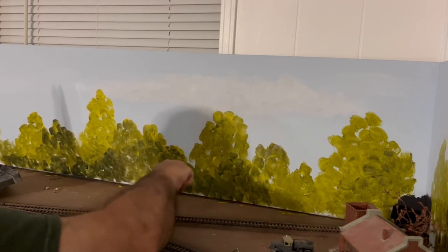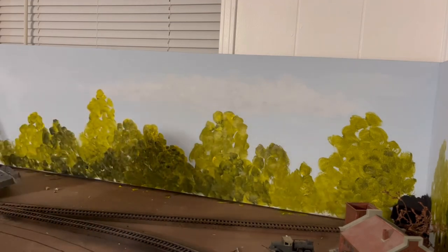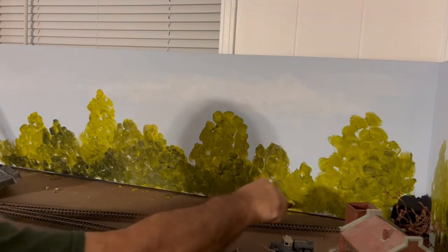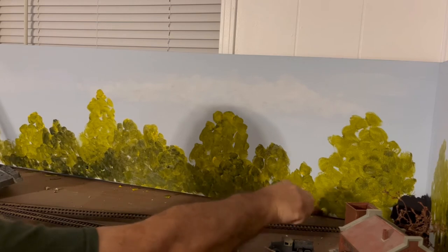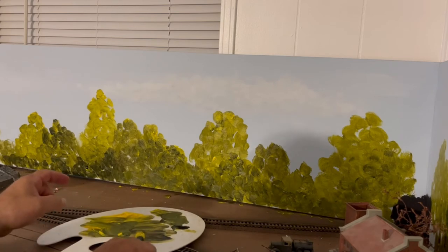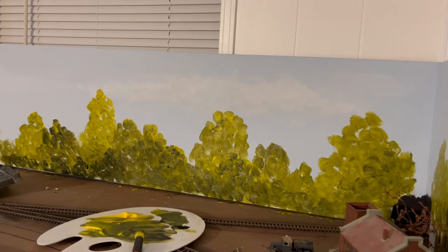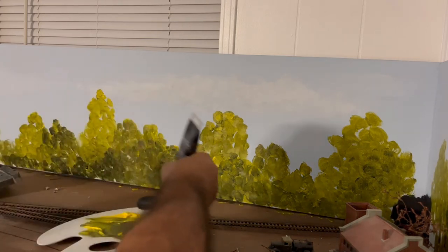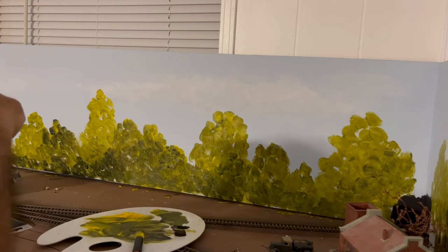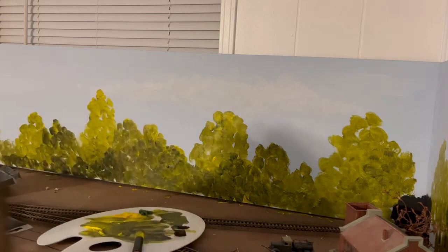Just blob it in, bring this right on down here a little bit. This here pushes that stuff into the background a little. Let's bring this over a little more. That's looking pretty good. There's not a whole lot more to do here. I get just a little bit of raw umber, which is a brown, and put a little bit there. And here is some chrome oxide green — so we'll actually get some real green in there, just to give it some extra highlight.